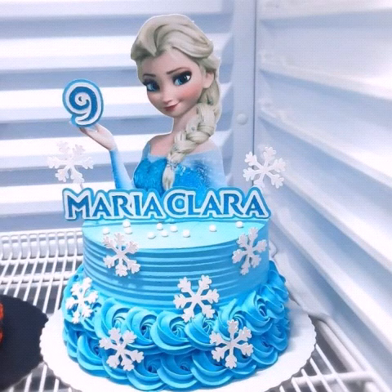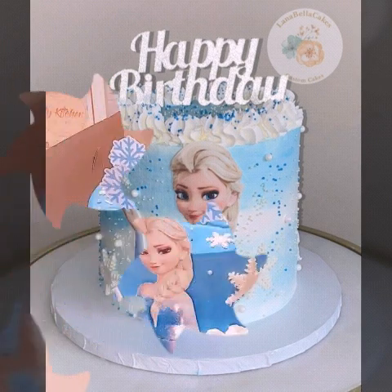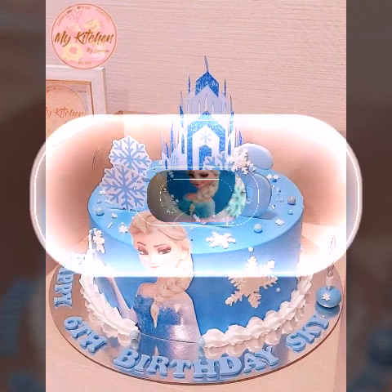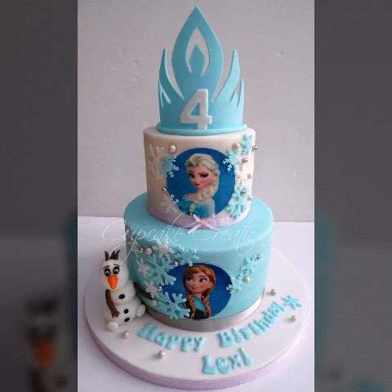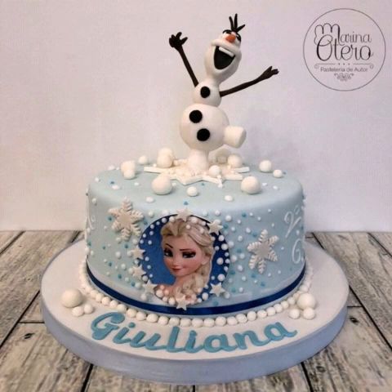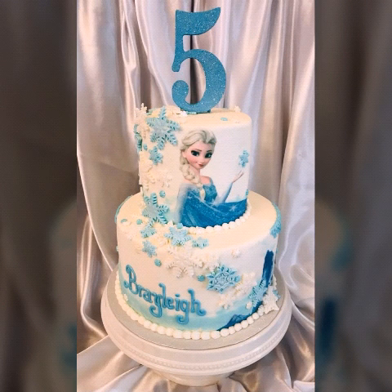Hi everybody, hope you are fine and doing very well. In this video I'm going to show you some beautiful designs, a beautiful collection of Frozen with the kick design ideas. Don't miss any picture — all the designs are very beautiful and unique, and all the collections are very stunning and beautiful.